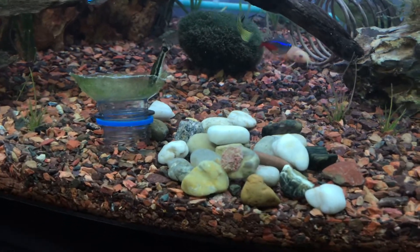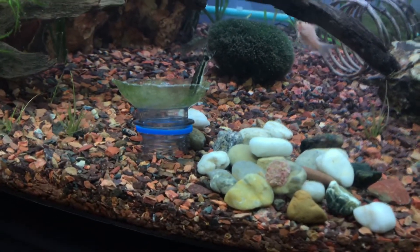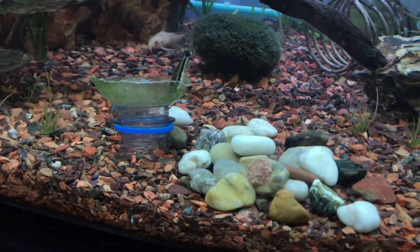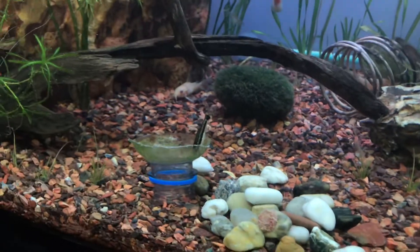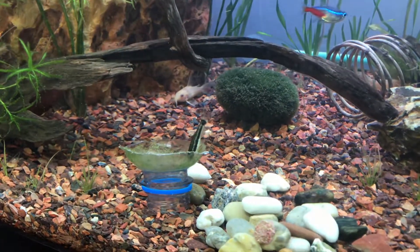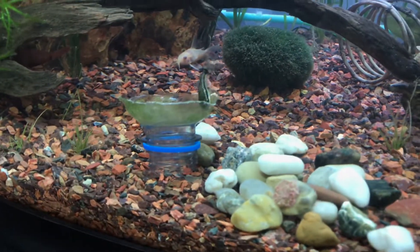This morning I was trying to think how I can get more algae in so the Otocinclus can eat it. I thought, why don't I just sacrifice the water bottle? It's got some algae growth on the sides, so I wanted to cut the top off and throw it in.